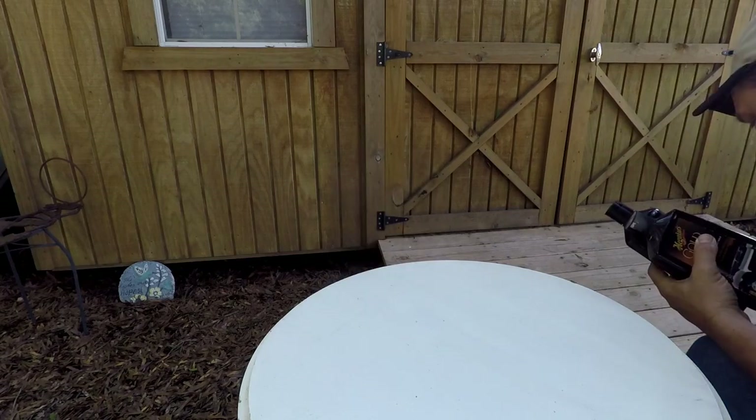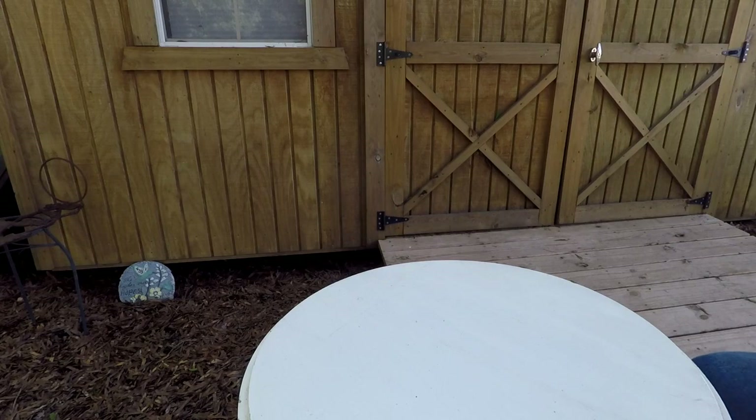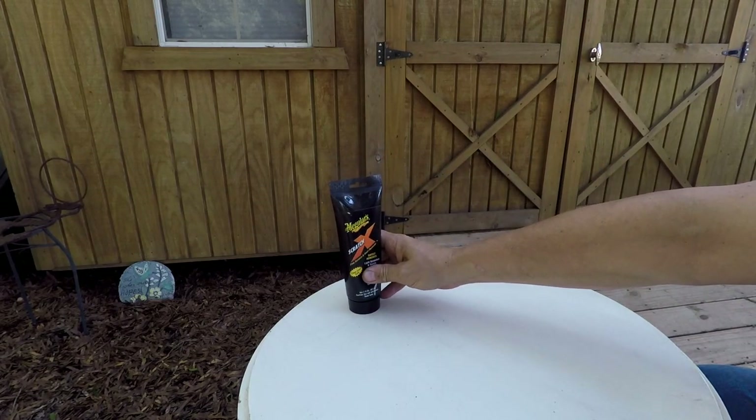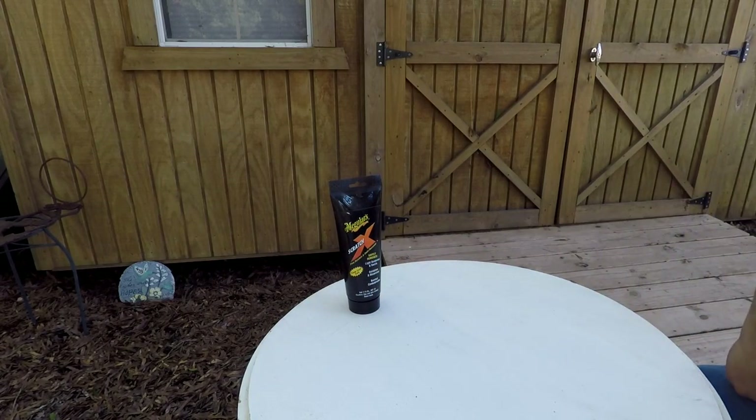Moving on to the paint: occasionally you're going to have just one scratch and you don't want to polish and buff the whole car. Meguiar's Scratch X is the one I've found locally that works best — there are like three or four on the shelves at stores but this one works best for me. It'll take out small stuff like fingernail scratches where you go to get in your car and you hit the door before you hit the handle.